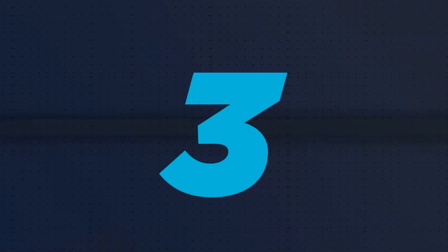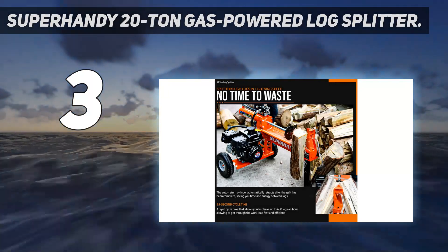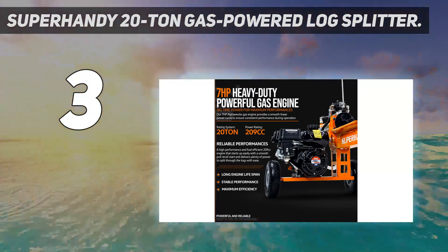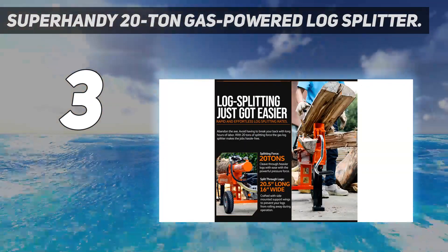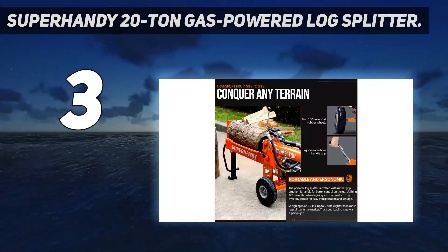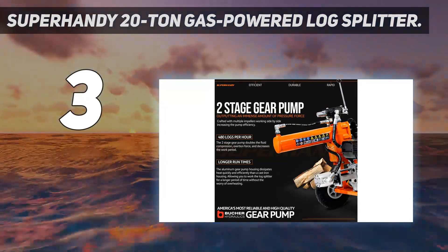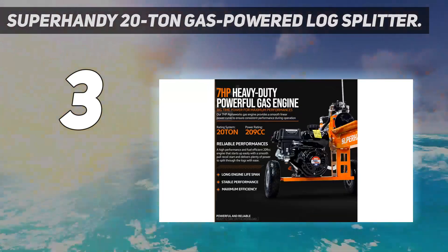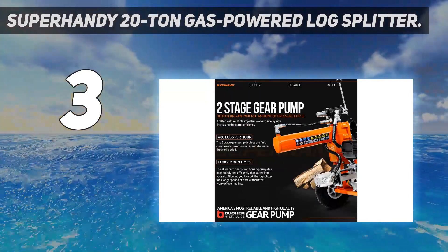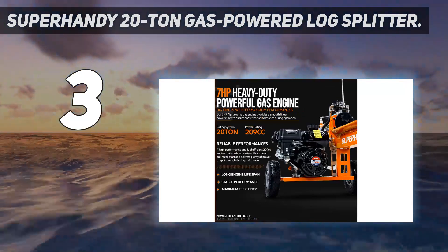At number 3: the Super Handy 20 Ton Gas Powered Log Splitter. If you absolutely need the powerful output and low cycle time of a gas-powered machine, this Super Handy log splitter is a great investment. It uses its 20-ton power to quickly and easily split logs up to 16 inches in diameter, and thanks to a spring-loaded return, processes each log in just 7.5 seconds. This model doesn't require any power cables or extension cords, so you're free to bring it wherever you need to, although its 132-pound weight requires an extra set of hands if you need to lift it onto a truck bed.